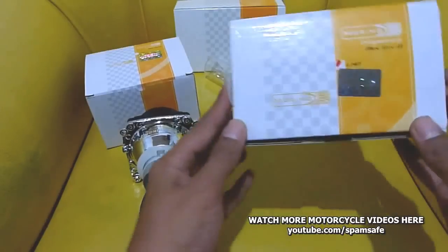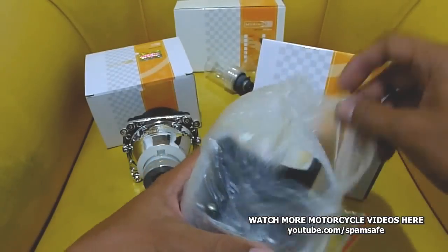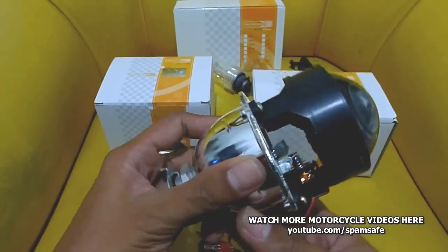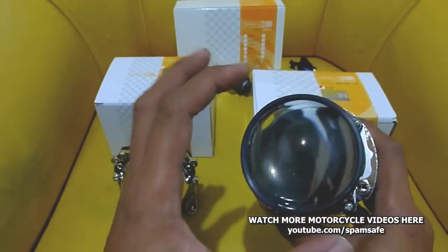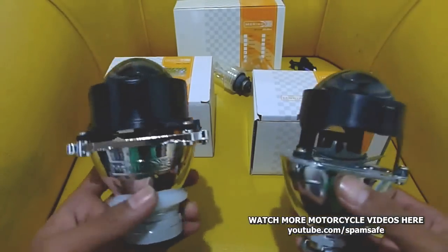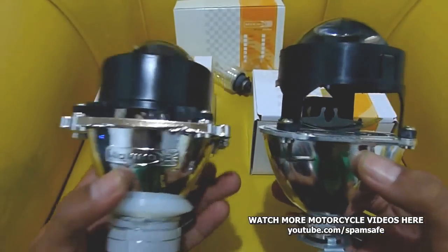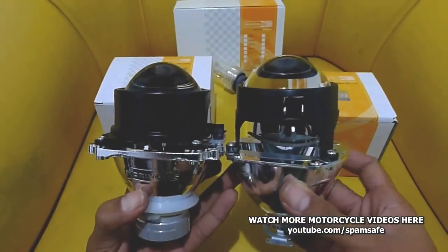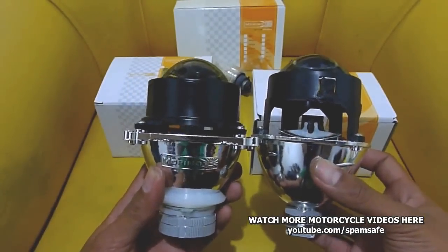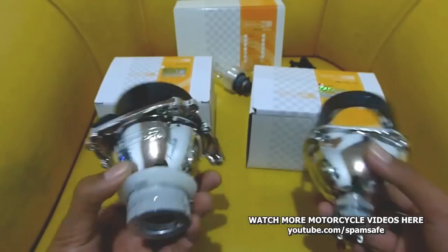This one is using a D2S bulb, which I'll be talking about later. This is the Mini 6.0 — the latest H1 type projector — using an H1 HID bulb. It has a 2.5-inch projector lens. Comparing both, the Mini 6.0 is a little bit taller compared with the Mini D2S. On the back side, the D2S uses a D2S bulb and the Mini H1 uses an H1 bulb.